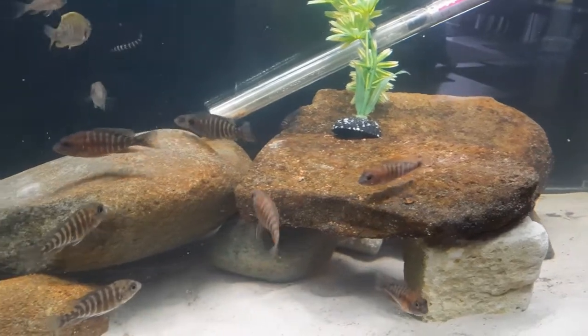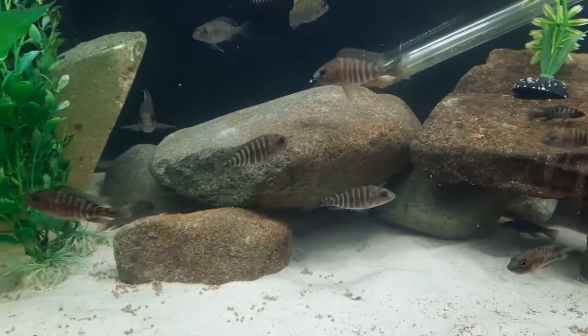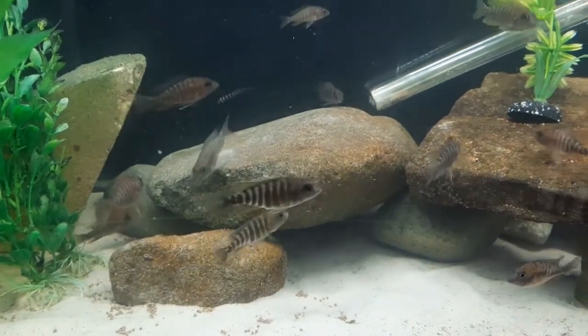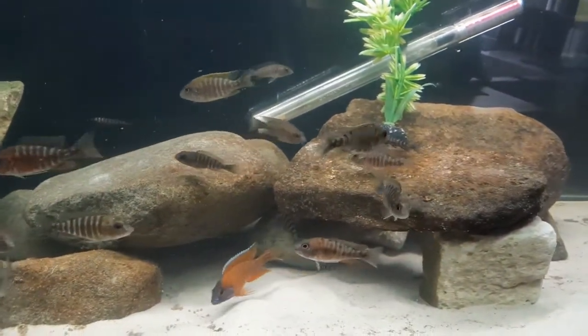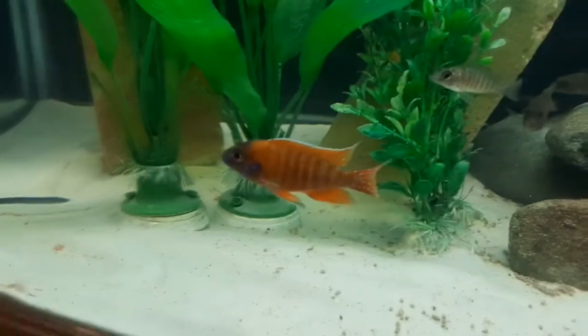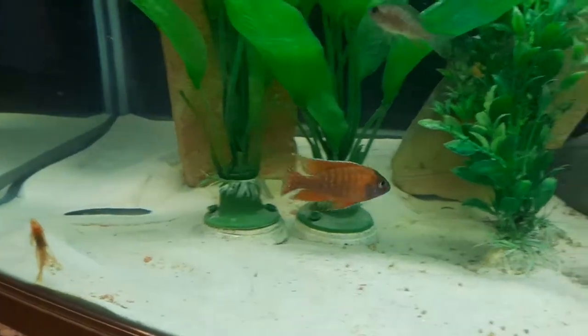What we're looking at here is my young group of red ribbon peacocks, which is the common trade name for these guys here in Australia. They sometimes get called a red ruby or a ruby red, but typically go under the umbrella of a German line-bred style of red peacock.